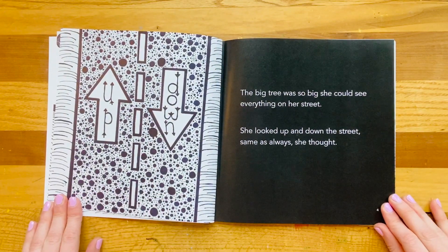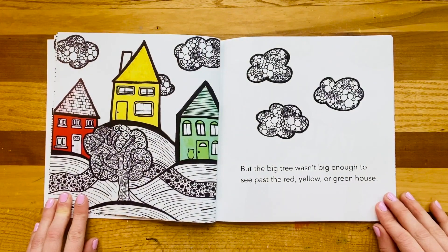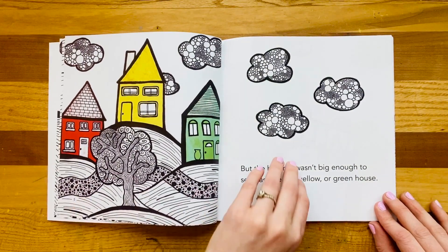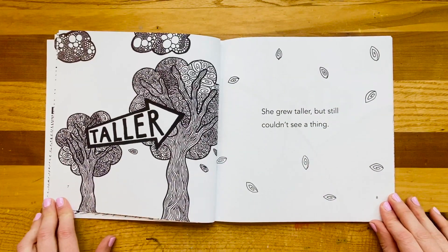The big tree was so big, she could see everything on her street. She looked up and down the street — same as always, she thought. But the big tree wasn't big enough to see past the red, yellow, or green house. She grew taller, but still couldn't see a thing.